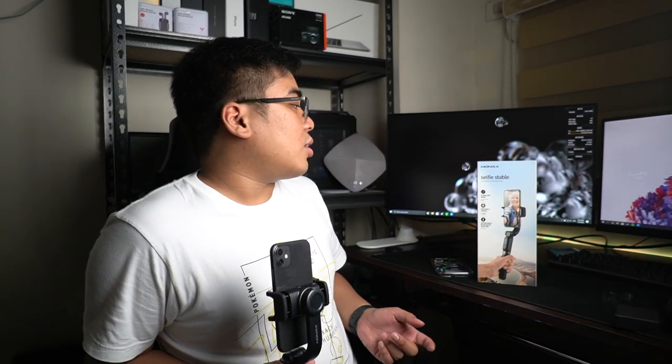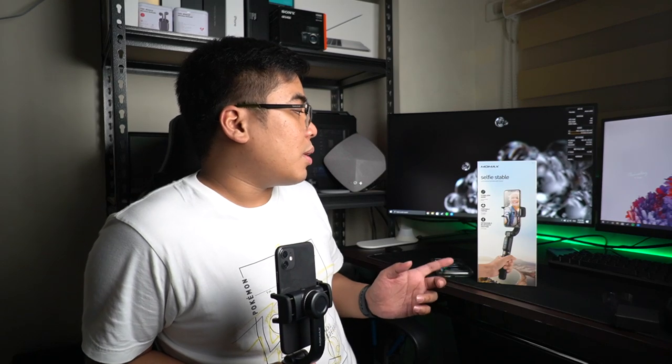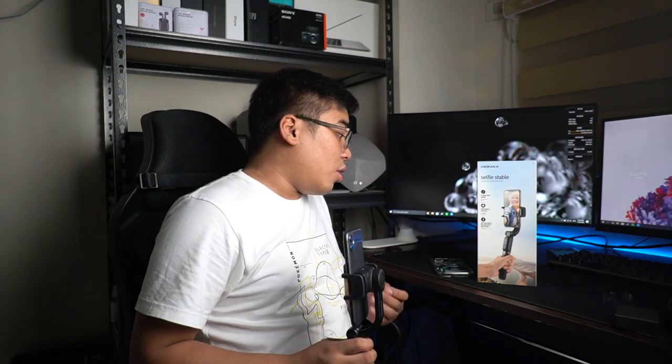Again, it's not a perfect one, but the fact that we're getting a tripod, a selfie stick, and also a gimbal in one for a price of ₱2,490 — the promo price; the original SRP is ₱3,490 — I think this one is pretty good. Sobrang sulit na naman kuha ko dito. Gusto-ngusto ko yung mga features na kuha natin dito.